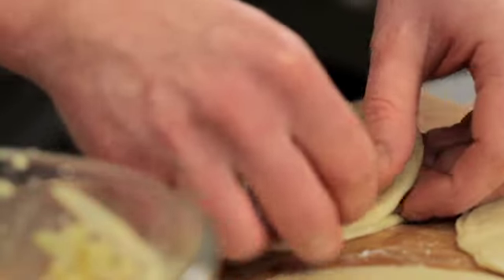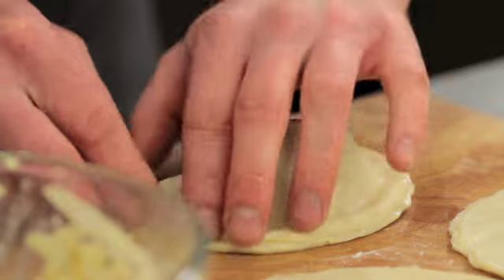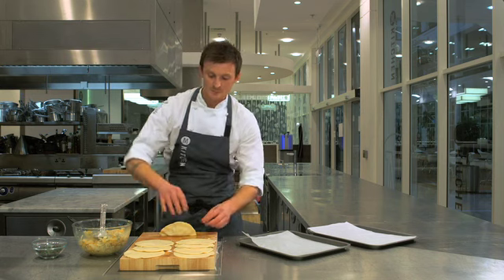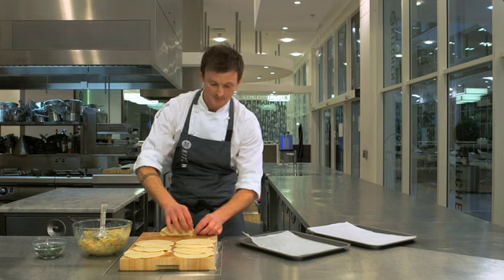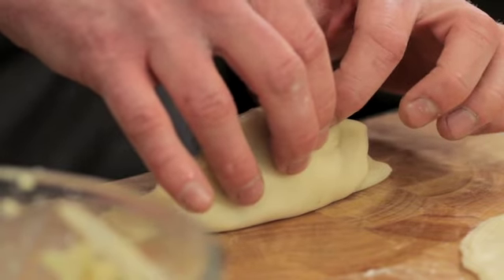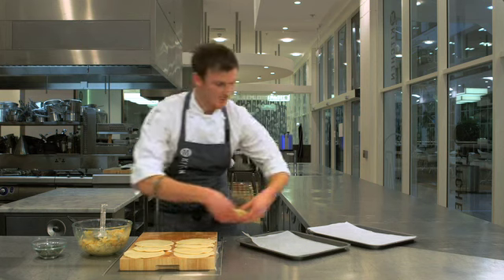So we'll fold that over, push it down and seal it. Then we're going to stand it up so you've got a flat surface on the bottom. You can use a fork or your fingers — I'm going to use my fingers here to crimp the top. Just give it a little push like that, your thumb going forward and this finger pushing back. You get a nice pasty shape.